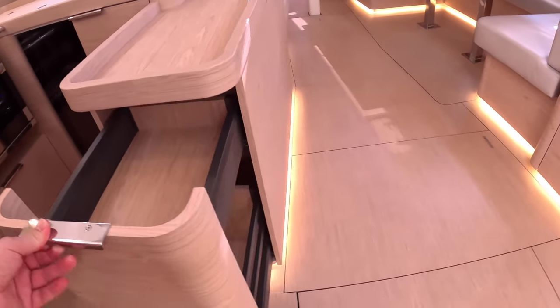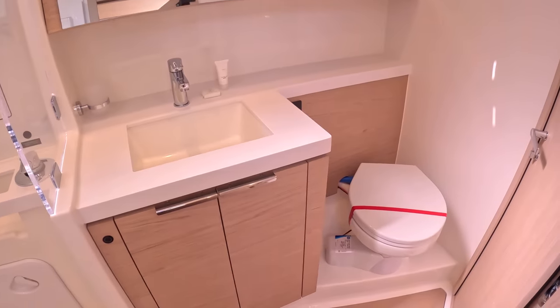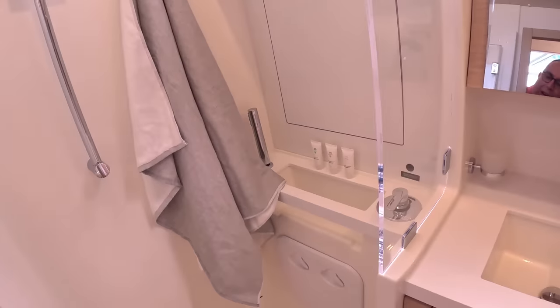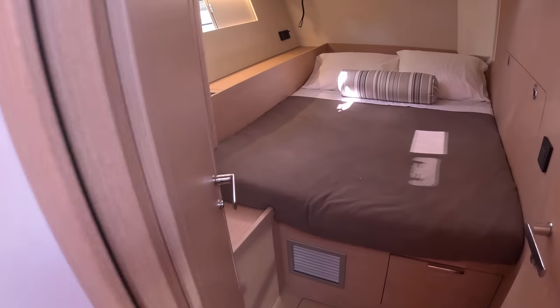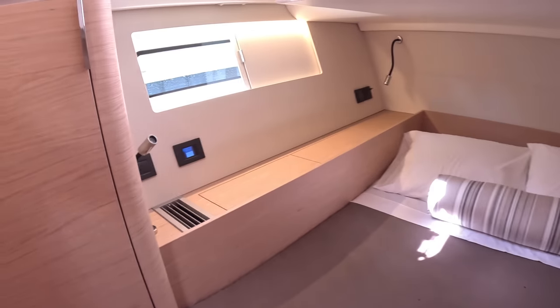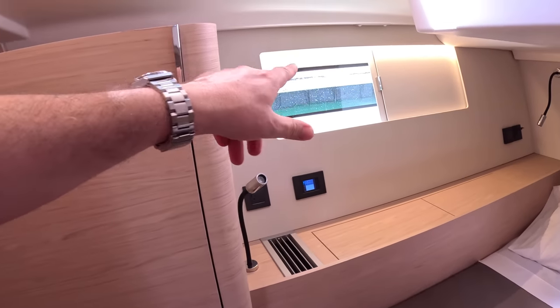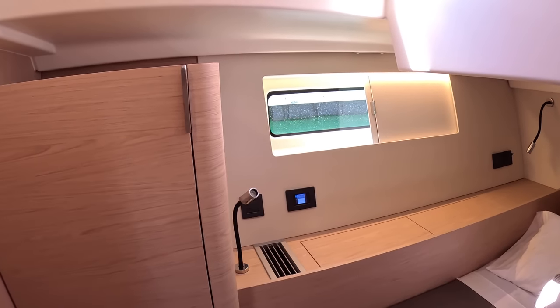There's more storage tucked in here, and on this side we have the day heads — ensuite with a shower. That's a bigger one and comes as standard. The aft cabin ensuite is the optional one. So you can either have three cabins with two toilets, or three cabins with three toilets. The cabin has windows at just the right height so that when you're sitting up in bed you've got the view out, with blinds across them too.